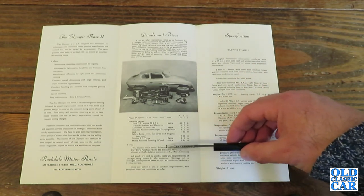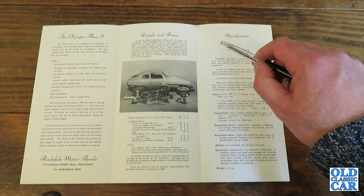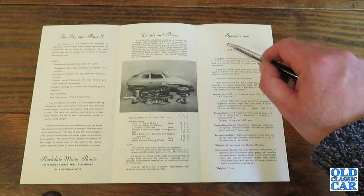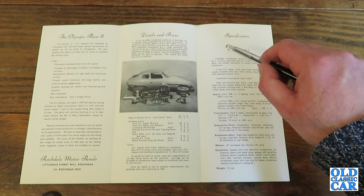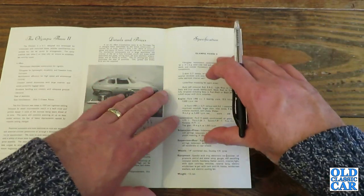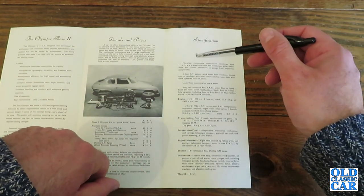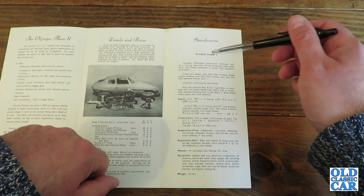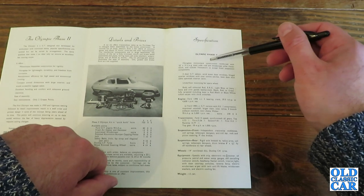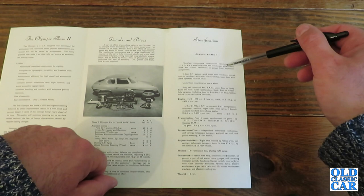All goods are sold ex-works, with the cost and responsibility of carriage borne by the customer. Carriage can be arranged at competitive rates, subject to conditions laid down by the carriers. Over to the specification: fibreglass monocoque construction reinforced with 13 gauge by 14 SWG steel tube roof and windscreen pillar framework, and tubular framework to accept front suspension components.